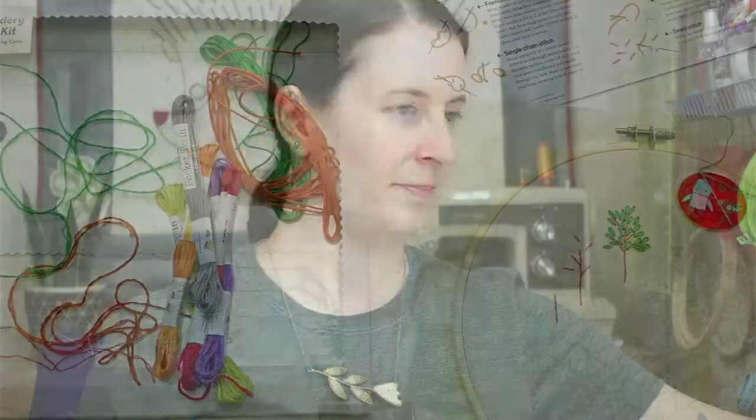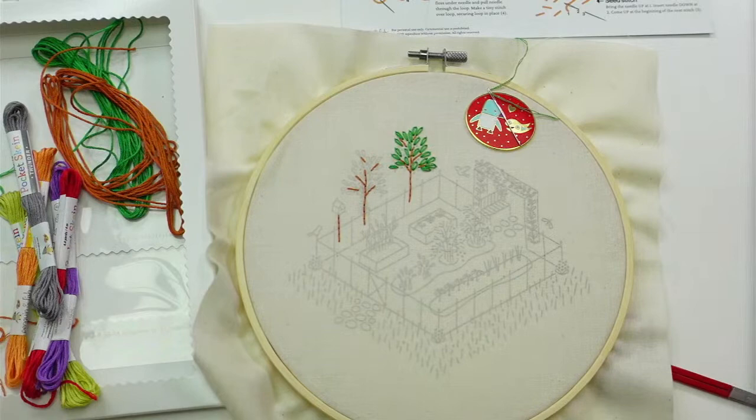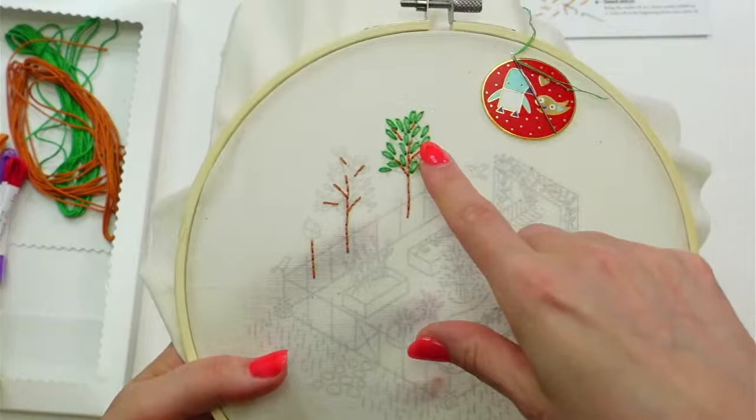We'll definitely get those trees done I think, and maybe some of the fence — we'll see how it goes. We're going to chip away at this more tonight and I think it'll be fun. Thanks again for joining, let's get going!